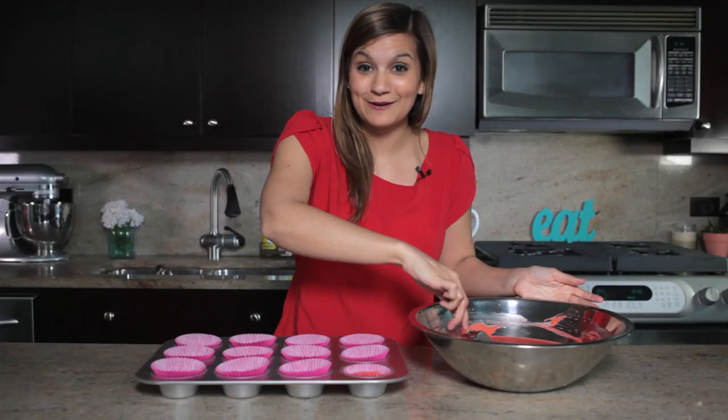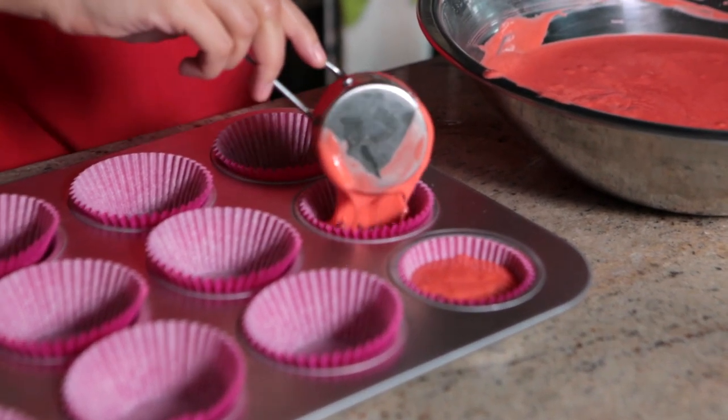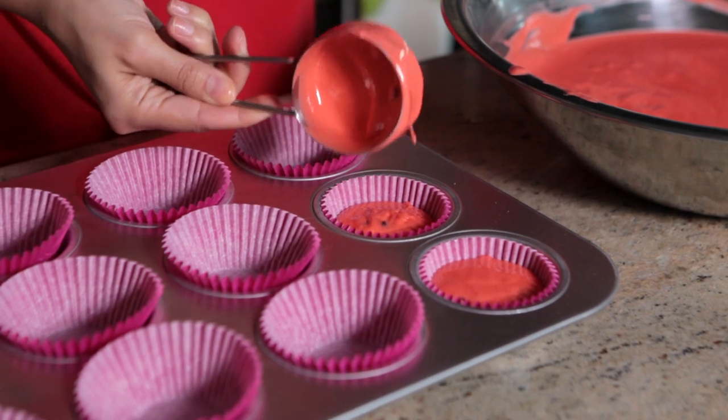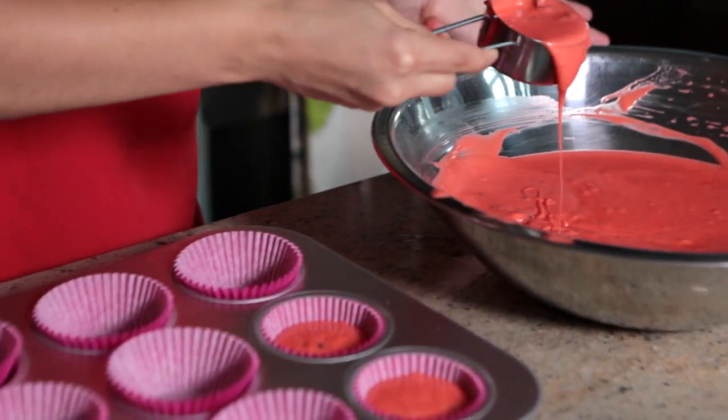It's seriously so cute already and we haven't even baked them. Lining these just makes it way easier — you don't have to worry about greasing them, pop them right out, add them to a tray. Perfect for a party.